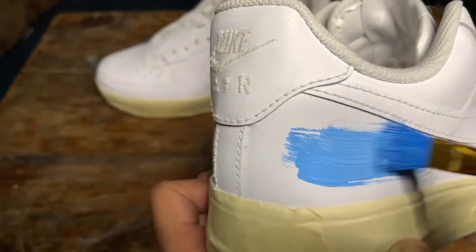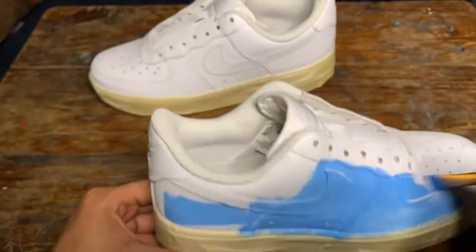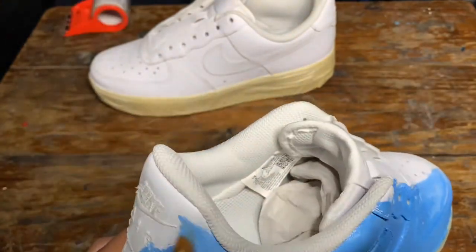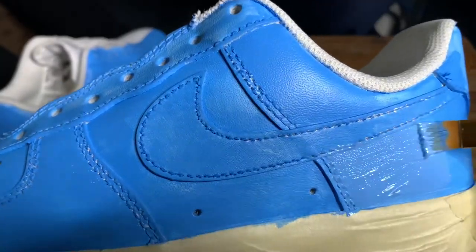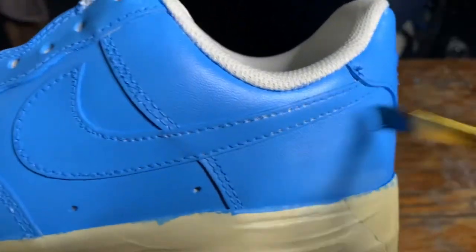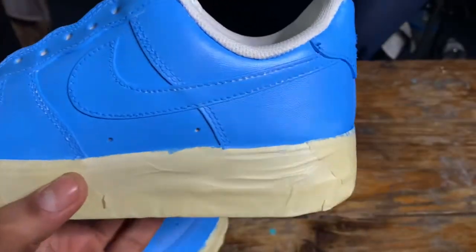Another thing about your paint that's going to help you with durability — a question we get asked all the time — is does the paint last? And it does last, but you have to make sure that it's flexible. It's okay if it looks blotchy on the first coat. Just keep adding to it and you'll see that it'll come through full and look very good.